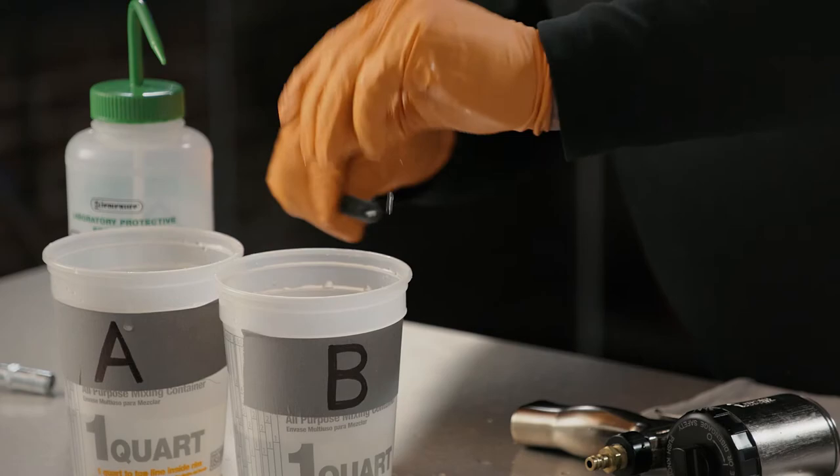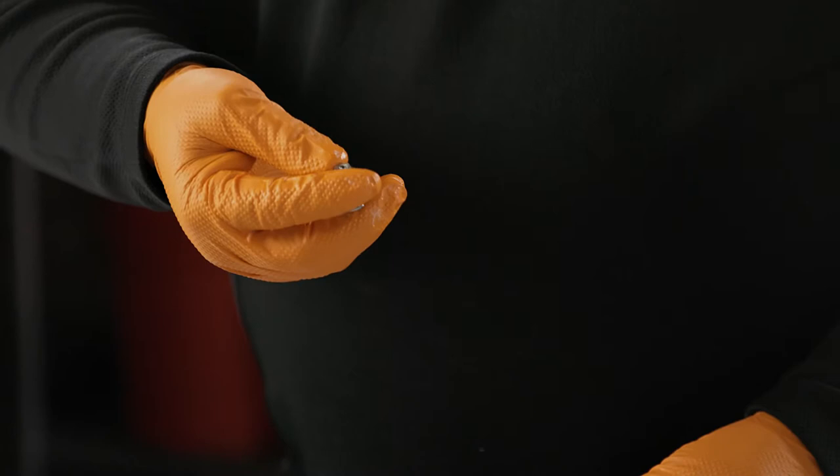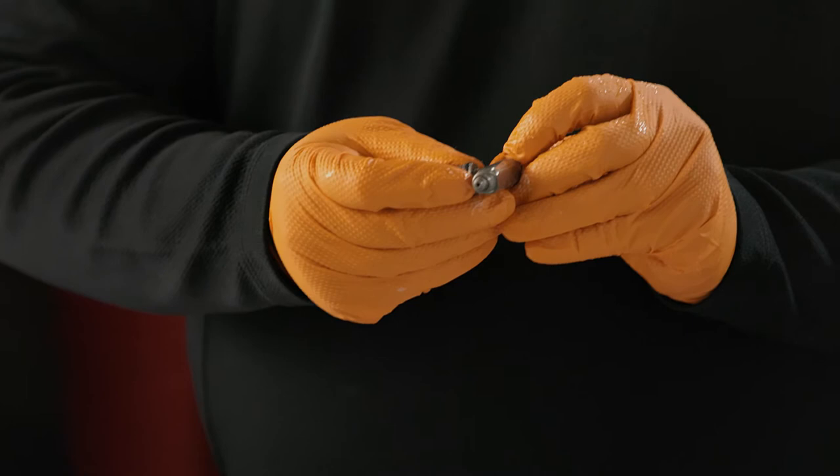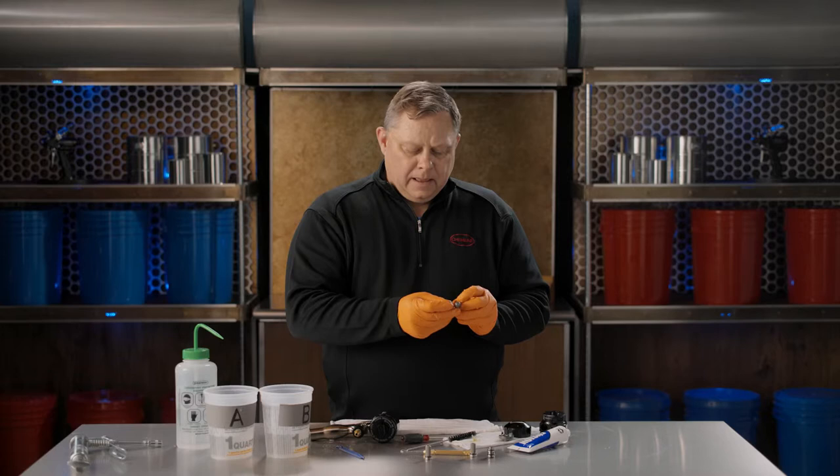Whenever we replace the mix chamber, we also want to change our side seals. You don't have to replace the whole cartridge, but you do have to replace the side seal button itself. We do this because there is intimate contact between the side seal and the mix chamber. They're machine parts, so if one is wearing, the other is too.